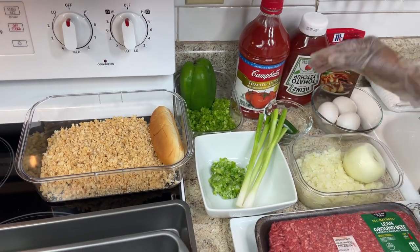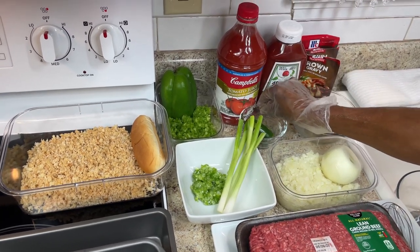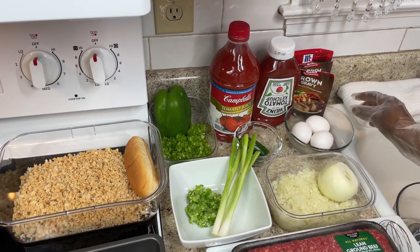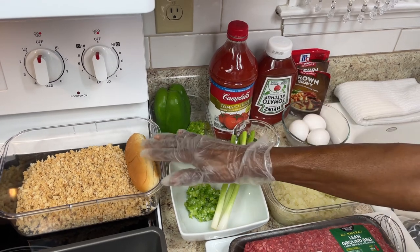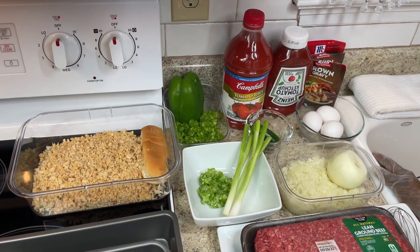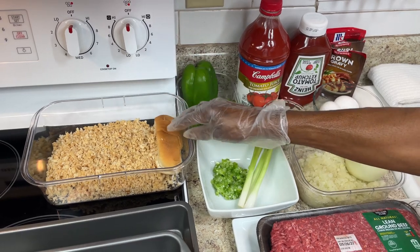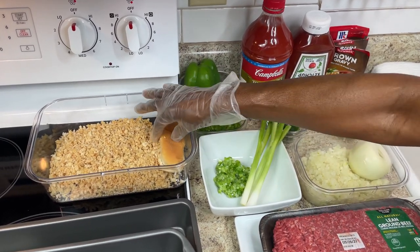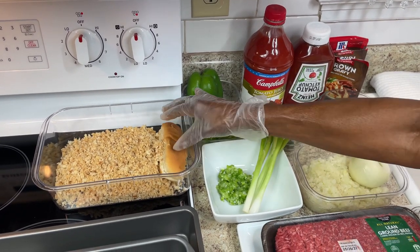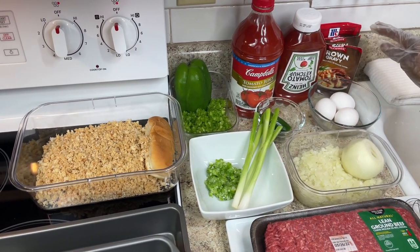My new kick is a jalapeño pepper, chopped very fine — I'm just gonna put a little in to get that extra heat. I'll also be mixing it with tomato juice and eggs. Here's my breadcrumbs — I use a hot dog bun because regular white or wheat bread crumbs are too light. The hot dog bun gives you that coarseness. I'll also be adding brown gravy.